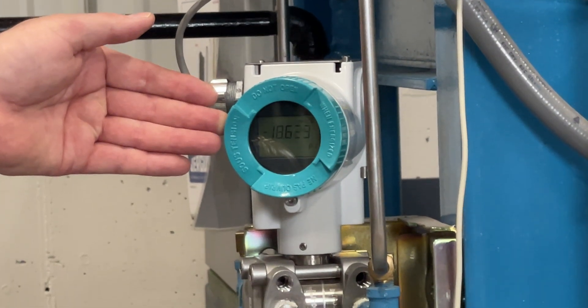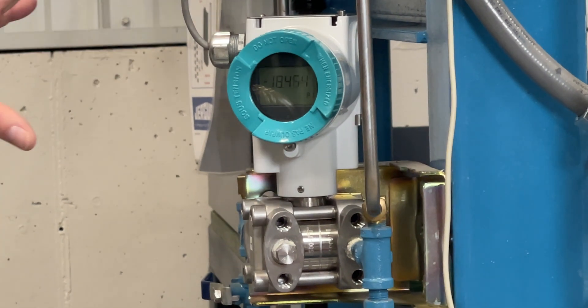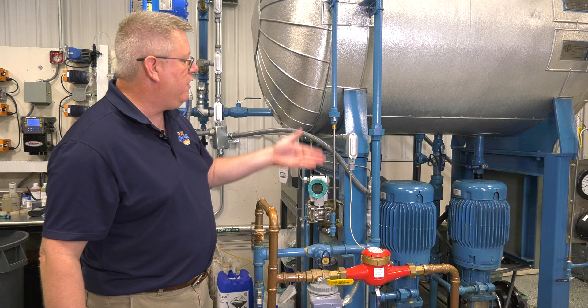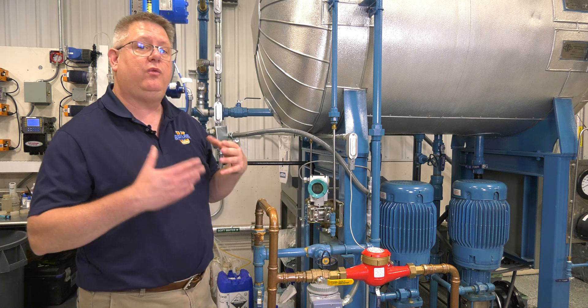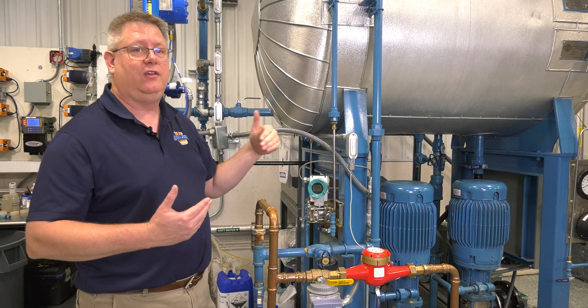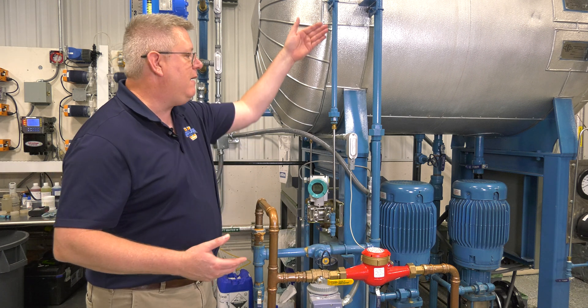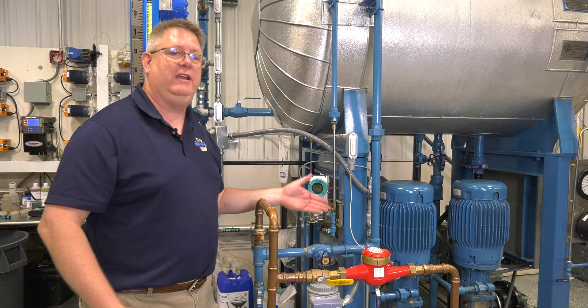So there we are, we're back at 18.5, 18.4 — about the same ballpark. Now if I blow down the reference leg, the issue is that it's not going to refill automatically, because where the pipe connects to the vessel there's steam, not water. So if I blow down the reference leg, I'm going to have to make an effort to refill it.